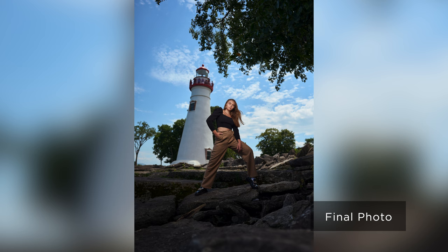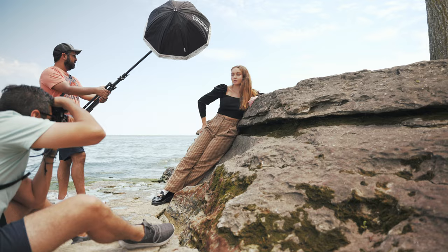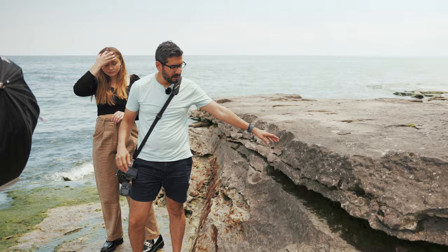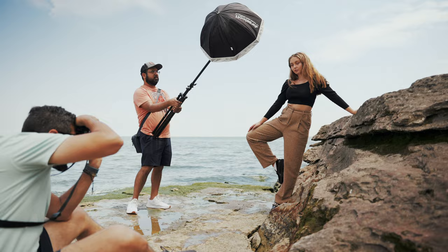For this second shot, I saw this beautiful texture and knew immediately I was going to use it as a foreground element to capture the texture, but also use it as a leading line. So I wanted the subject to interact with the environment — standing up, working the shot, trying different angles, seeing what I could come up with, and trying to keep her right in the middle of the frame.